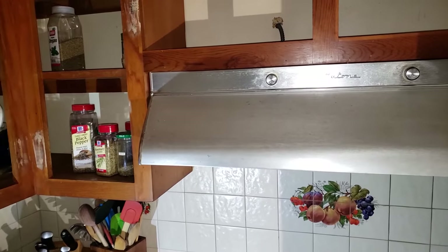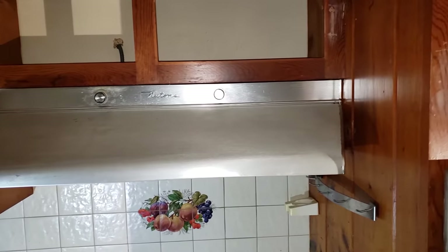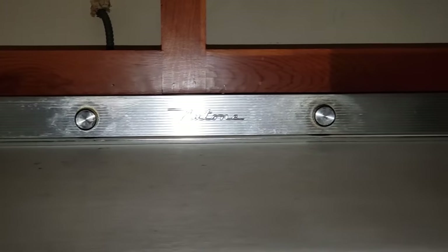We're moving right along in this kitchen remodel. Just as a strong bathroom fan is crucial in vacuuming out mistakes made at 2am on a Friday night, so too do we find ourselves in dire need of an efficient range vent.